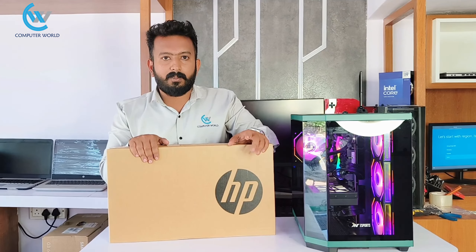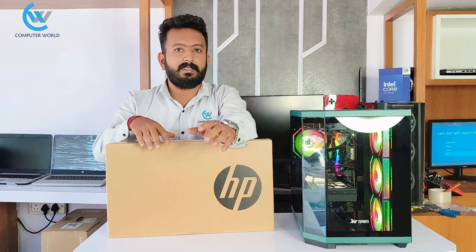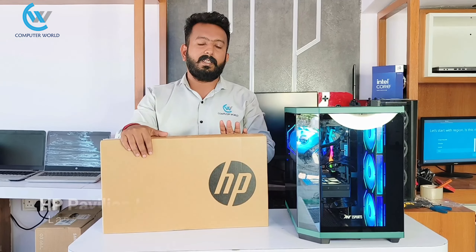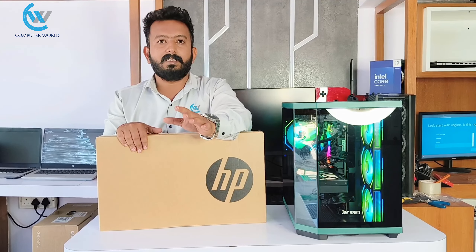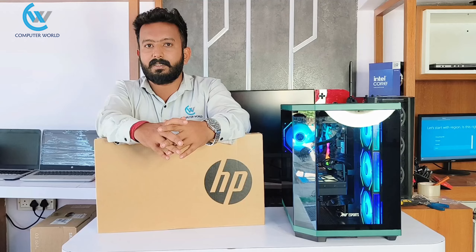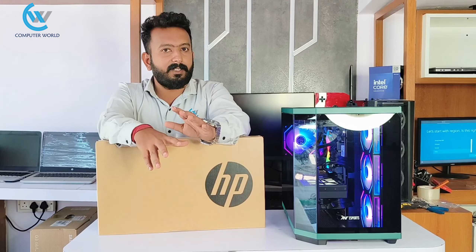Hello friends, welcome to Computer Collaborative YouTube channel. Today we are going to unbox the i7-13th generation laptop. This model is the EG3036TU. This model is the i7-13th generation and is intended for regular engineering use. This laptop is completely useful and is available in the metal series.